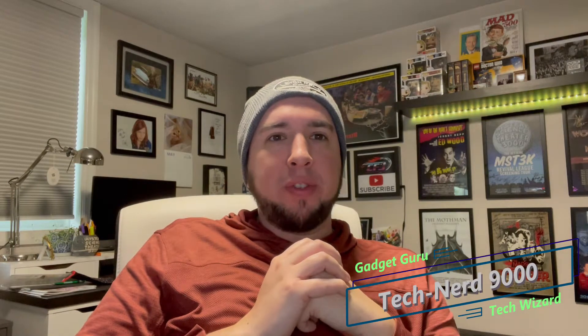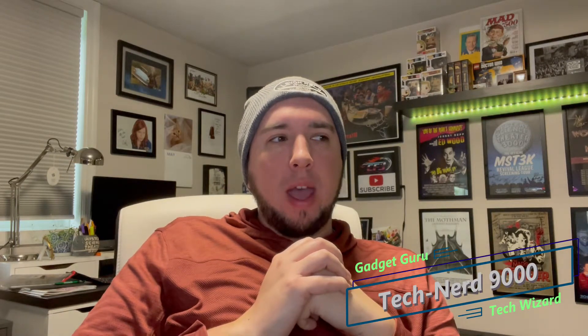Hey, it's Tech Nerd 9000 here. You might be catching the old tech nerd in a mood — I don't really want to do this, but I'm running up against a deadline. So what we're going to do: I'm going to make a bargain with you. I'm going to review a piece of tech — wearable tech — but it's also going to be medical wearable tech.